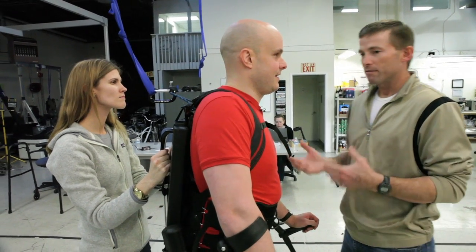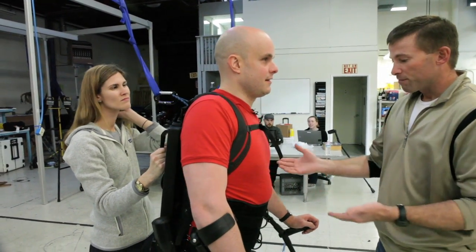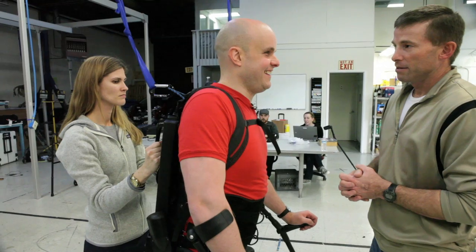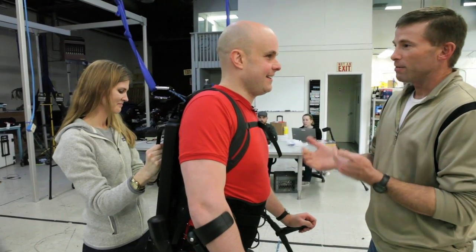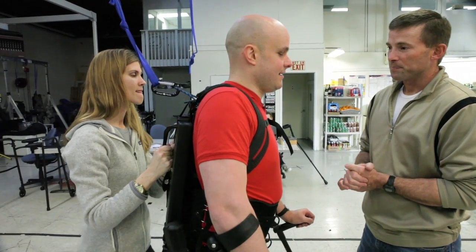No other device out there that I'm aware of — and I've been doing spinal cord for about 20 years — gets to walk 400 feet and get to crutches in their first 30 minutes. So just think about what you're learning and how there's a reason this is hard. We're asking a lot. Okay. Thank you, Juan. Thank you everyone.